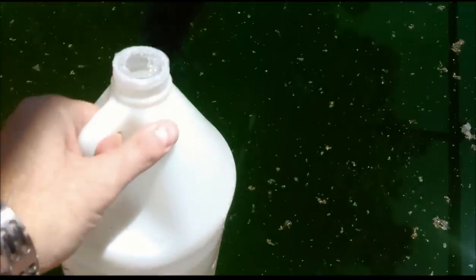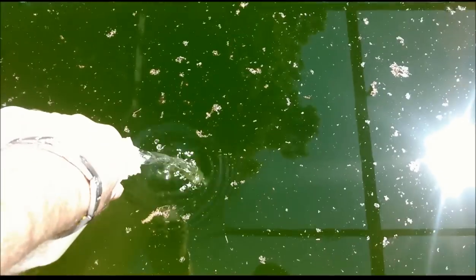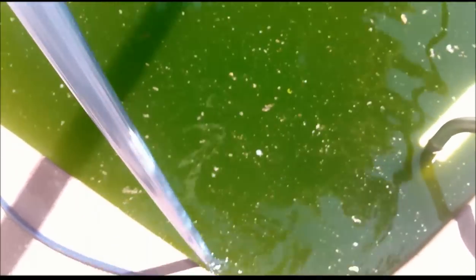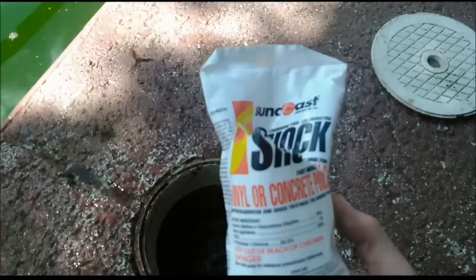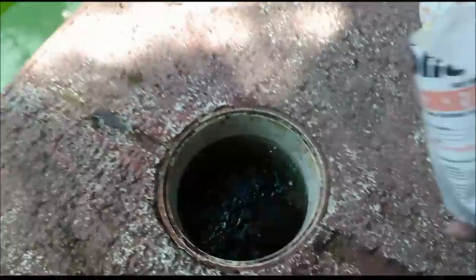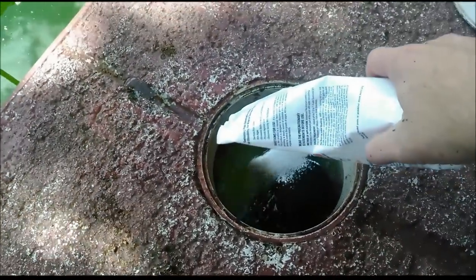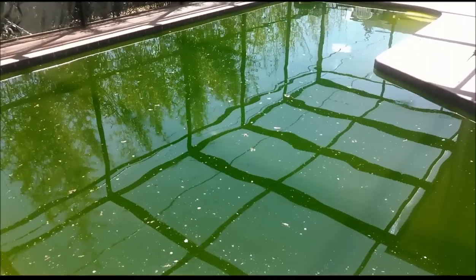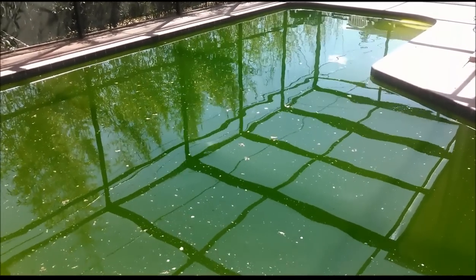First, put some acid in there to reduce that pH. Then take your brush and sweep really well. Then add stabilized chlorine right in the skimmer — we're doing two pounds. Let that filter for eight hours and I'll be back.